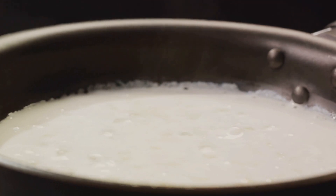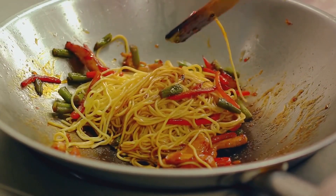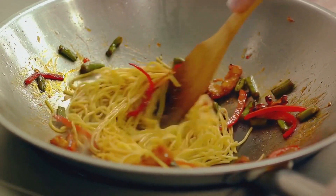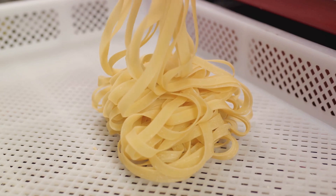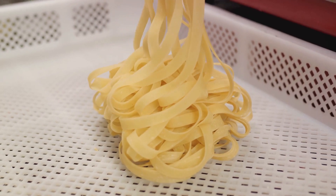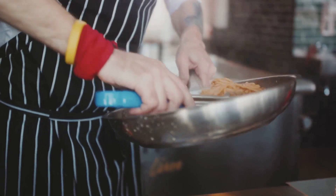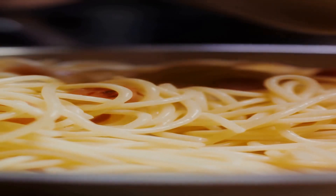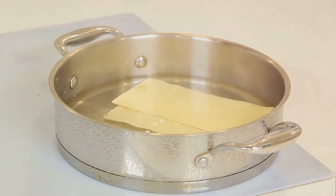As you pour the sauce, start tossing the pasta vigorously. This may seem a bit of an arm workout, but it's essential to ensure the spaghetti gets evenly coated and that the heat is distributed just right. The result is a dish that's not too dry, not too wet, but just right — a true Goldilocks moment. Keep stirring until you notice the sauce thickening slightly; the pasta will start to take on a glossy sheen, and that's when you know you've nailed it. If the sauce gets a bit too thick, a splash of reserved pasta water can help loosen it back to that perfect creamy consistency.